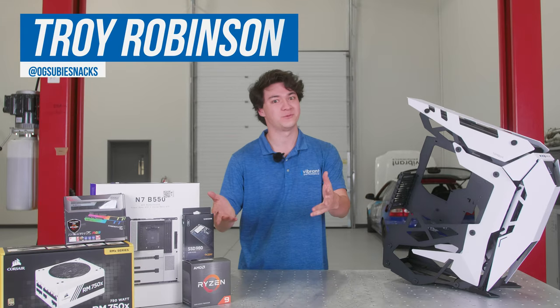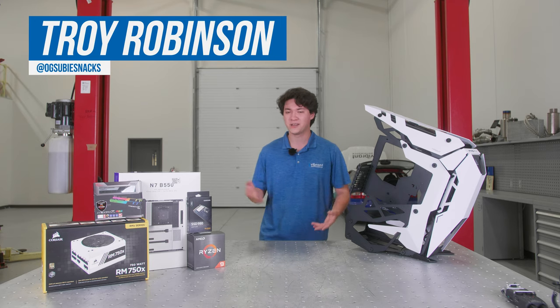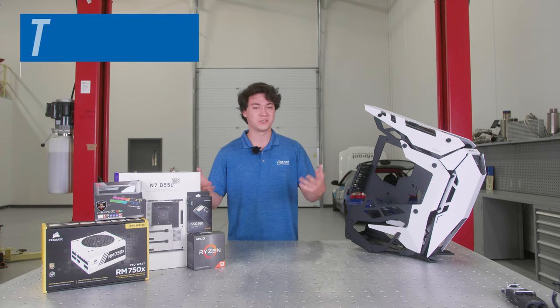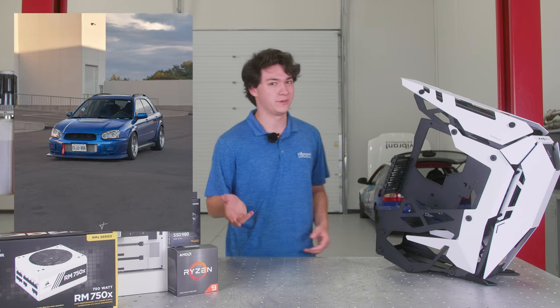My name is Troy and I'm from Vibrant Performance. I'm usually behind the camera or on social media — you've probably talked to me in the DMs, I've maybe posted your car. Outside of my job, I build computers and I build cars. I have a Subaru WRX myself.